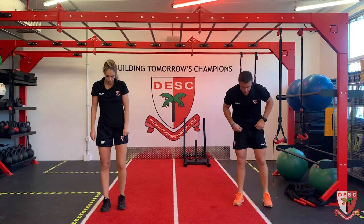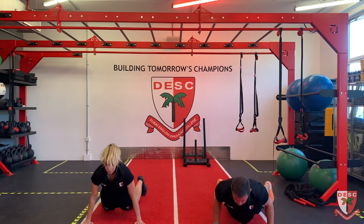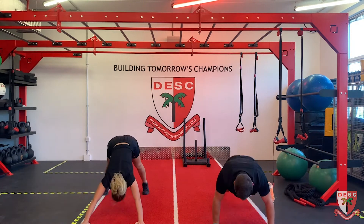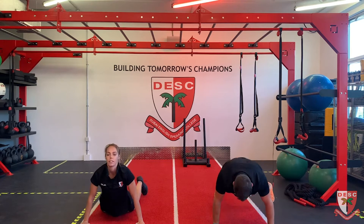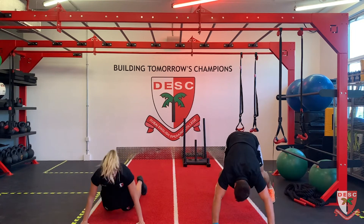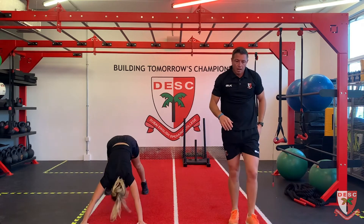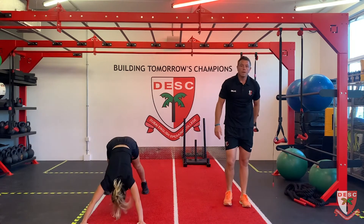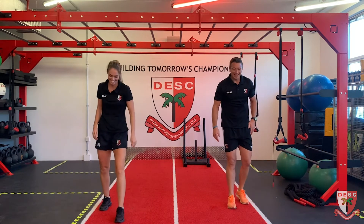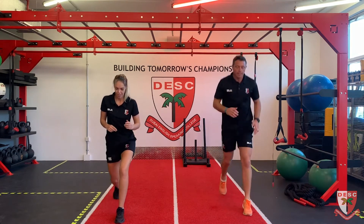Judo press, eight judo presses. Halfway. Split jumps - we're going to do twelve split jumps, just do a split lunge. Let's go: one, two, three, four, five, six - halfway. Woo!